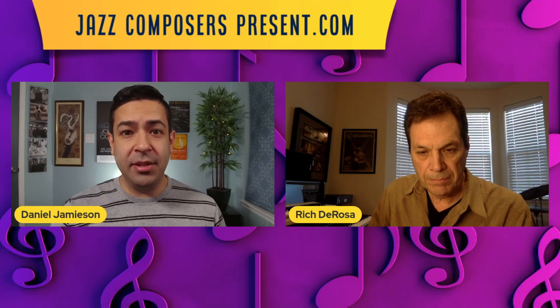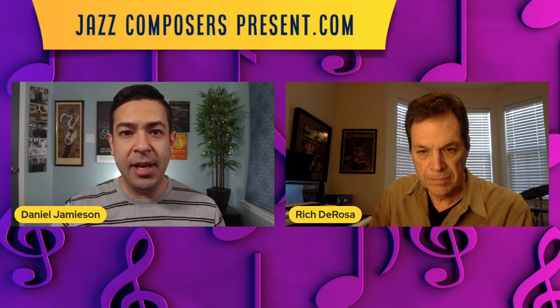Hey everyone, I'm Dan from jazzcomposerspresent.com, an online space where composers, musicians, and listeners come together to celebrate the music we love. I'm joined today by Rich DeRosa, drummer, arranger, Grammy-nominated composer, and director of jazz composition and arranging at the University of North Texas.